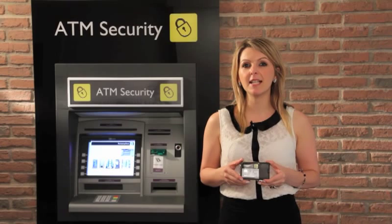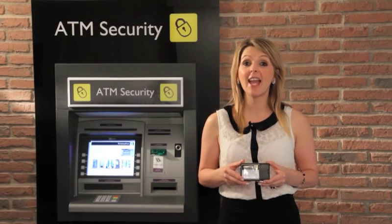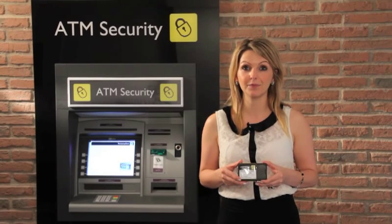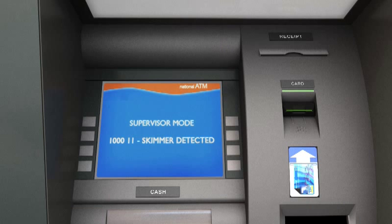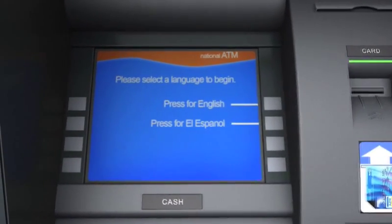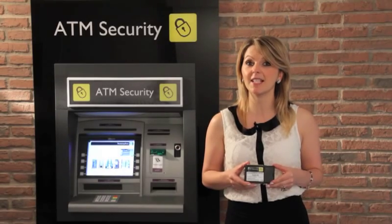If you prefer to leave the ATM online after threat detection, you have the option to do so and the ASD8 will continue to notify your system of an attack. Crucially, once a threat is removed the ASD8 will automatically resume the ATM. There is no need to call out a member of staff or engineer to restart the ATM.